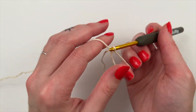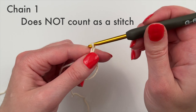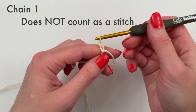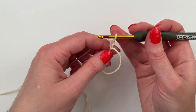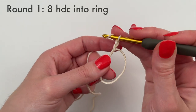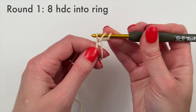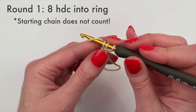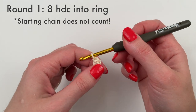Take the tail end out of the middle of the magic ring, then chain one again. This brings us up to a height of chain two, which is the height of a half double crochet — and that's what we're doing next. Round one is eight half double crochet into the ring.